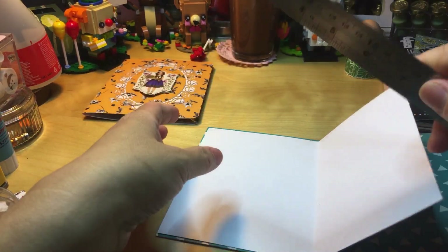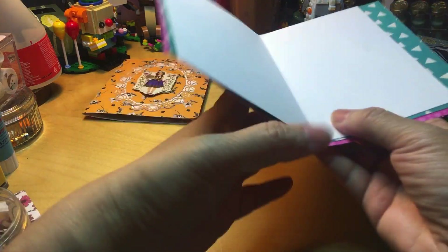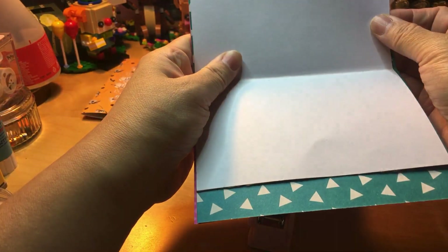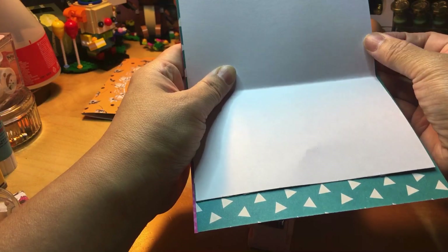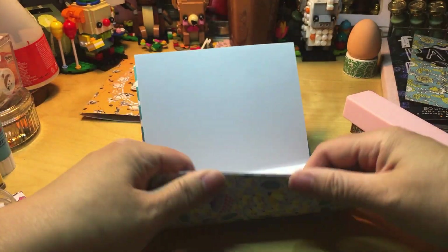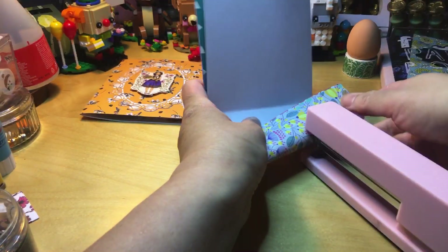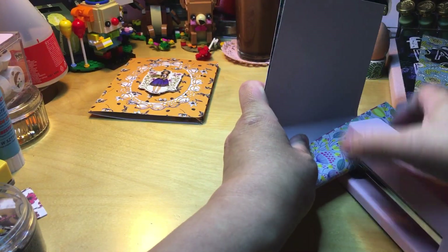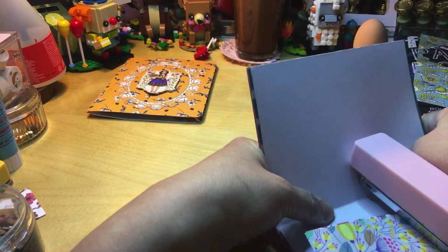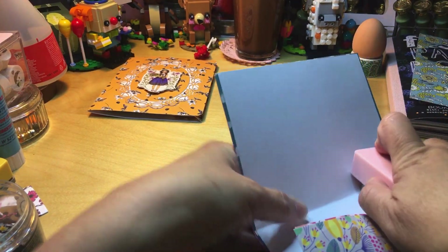I'm going to grab my stapler and let's try if we can put the middle little pattern paper — it's short on top and on the side, but that's okay. As you can see it won't go any further. So I'm going to carefully fold this and then try to staple it. Let's see — is it on the other side also correct?